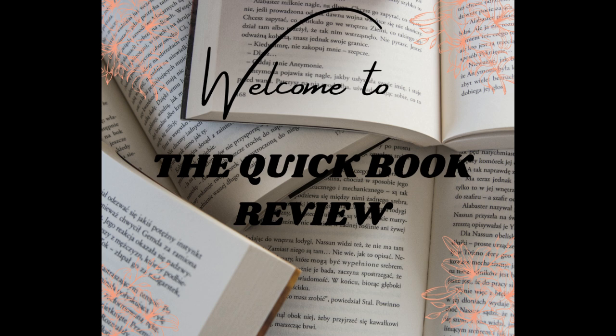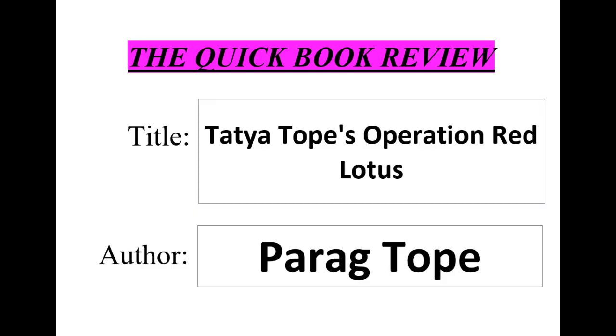Hey folks, welcome to the Quick Book Review, your one-stop shop for book summaries. In this video we summarize the book Tatya Tope's Operation Red Lotus, a historical non-fiction book written by Parag Tope. The book focuses on the life and times of Tatya Tope, one of the most prominent leaders of the Indian Rebellion of 1857.